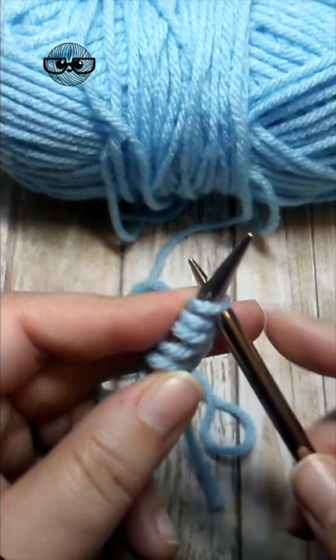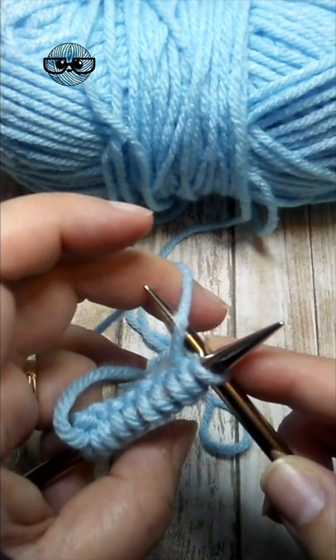Insert the right needle into the first loop on the left needle, wrap the yarn counterclockwise, pull it through, drop the old stitch off. That is all there is to forming a knit stitch.